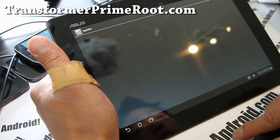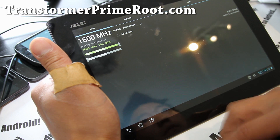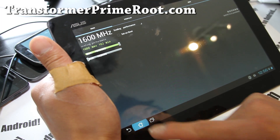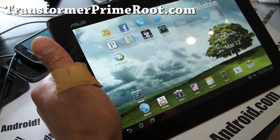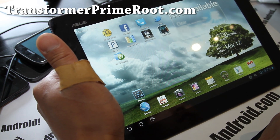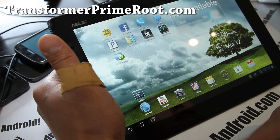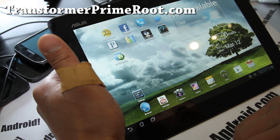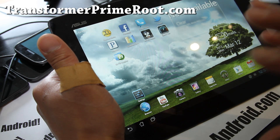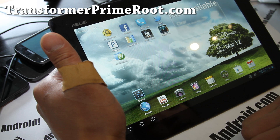You don't actually need to use set CPU, but I just run it to show you, and I also want to put it on performance mode real quick to show you how fast this thing can go. This is probably the most complete ROM right now for the Transformer Prime — I highly recommend it. I waited a little bit because I wanted to make sure the ROMs are stable, since the first ones that come out are kind of unstable. But this is completely stable — test it, install it, you will love it.